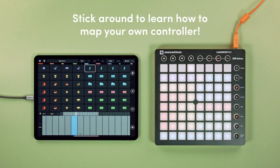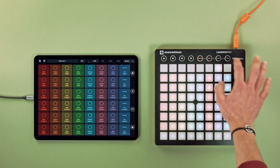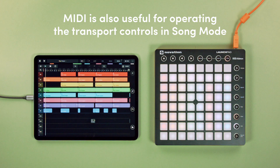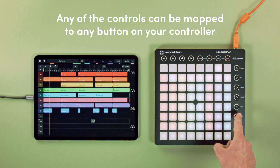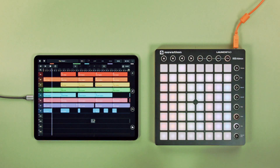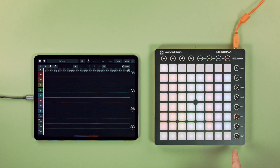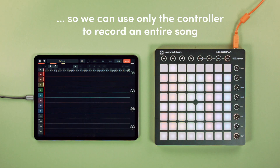Stick around to learn how to map your own controller. MIDI is also useful for operating the transport controls in song mode. Any of the controls can be mapped to any button on your controller. Let's start fresh with an empty timeline — here, we've mapped the record button, so we can use only the controller to record an entire song.